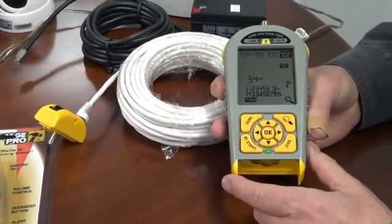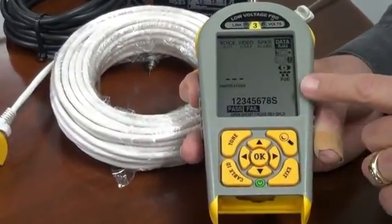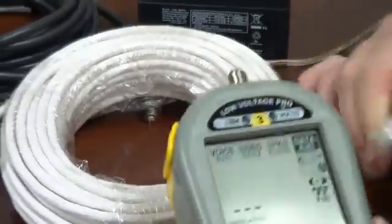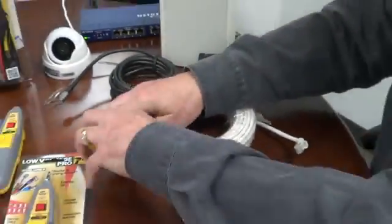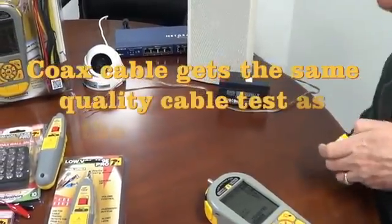Now let's take a look at some of the other features. I simply exit like I do any test, and notice the hammer stopped. I'm going to disconnect my cable. I could test this coax cable if I wish, but let's move on to some device apps.